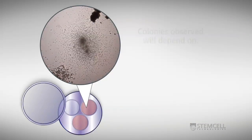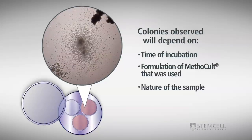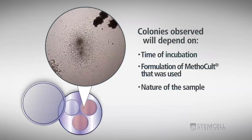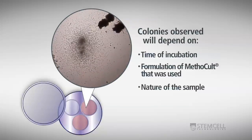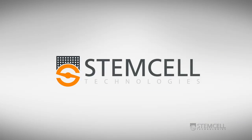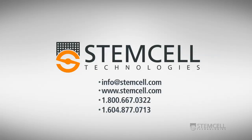The colonies observed will depend on the time of incubation, the formulation of Methicult used, and the nature of the sample. For example, normal human bone marrow samples grown in Methicult H4034 Optimum will have colonies derived from erythroid, myeloid, and mixed progenitors after 14 to 16 days in culture. Stem Cell Technologies offers a variety of tools to assist you in learning to enumerate colonies, including training courses, colony atlases, and proficiency testing. For more information, contact us at info@stemcell.com or visit our website.